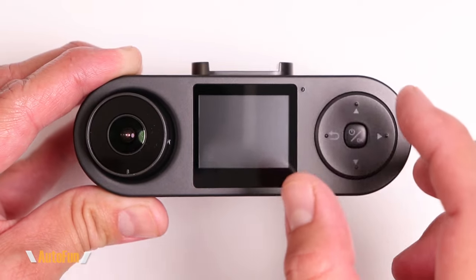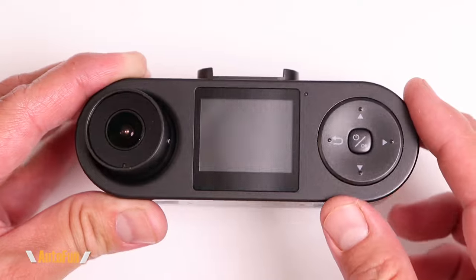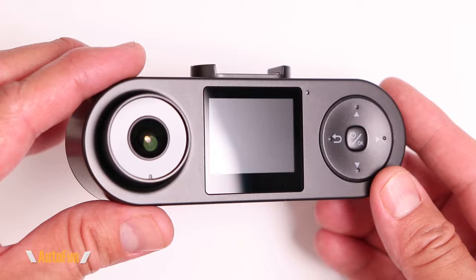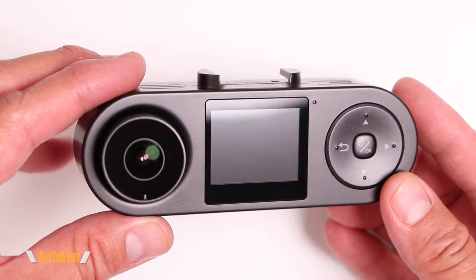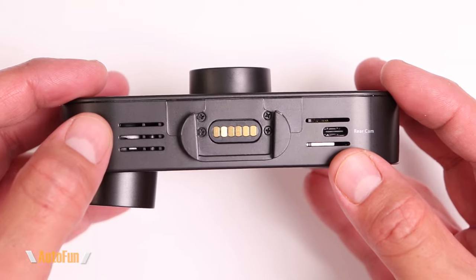We also have a very tiny 1.6-inch screen, which is just enough to access the dash cam and control the settings. This does have Wi-Fi, so we can also control this dash cam via an app. Towards the top we have the mount and the input for the rear camera in the form of a USB-C type connector.